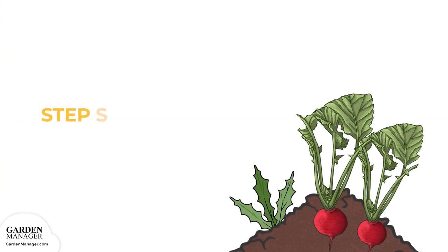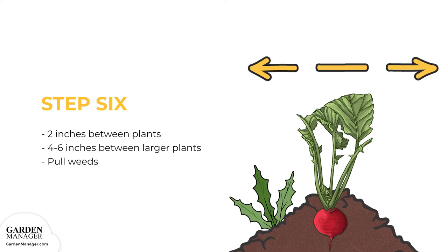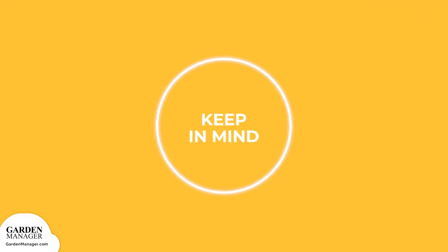Step 6: thin radishes to about 2 inches between plants as soon as they reach a small edible size. For larger varieties, like Daikons, allow 4 to 6 inches between plants. Pull any weeds from the row when thinning radishes. Although sunlight is needed for radish seeds to grow, it's not needed for them to germinate.